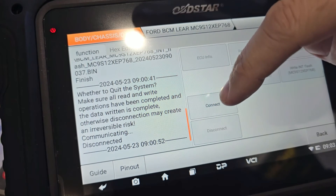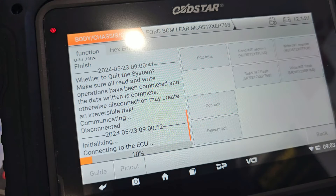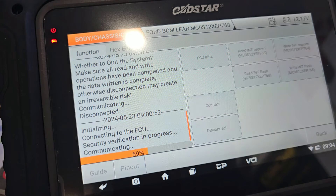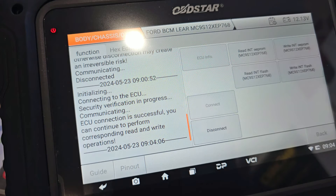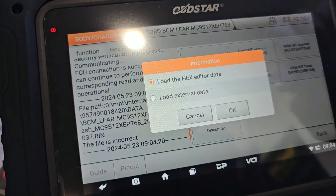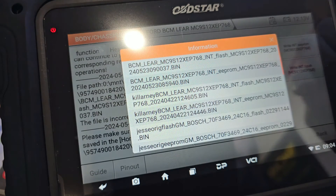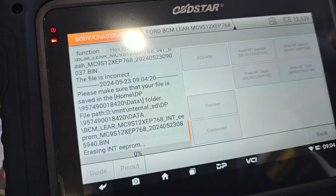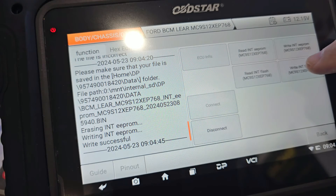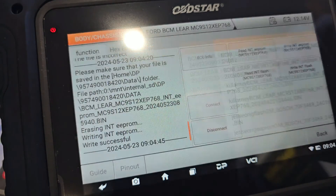Let's click Connect. Now we're connected to the replacement donor module. We need to write out our saved internal EEPROM and our saved internal flash. Let's go to Write Internal EEPROM, load external data — I pressed the wrong one, sorry — load external data. It's our last one, the internal EEPROM, right there. We let it do its thing — this is relatively quick.